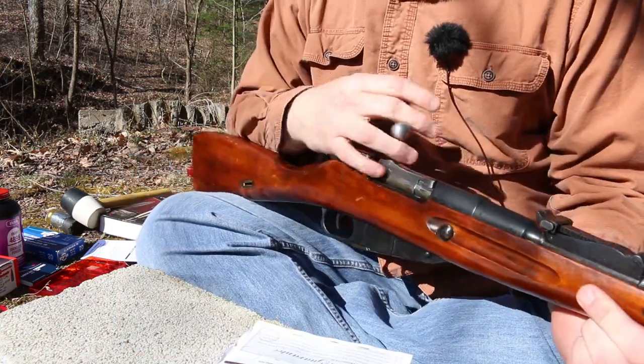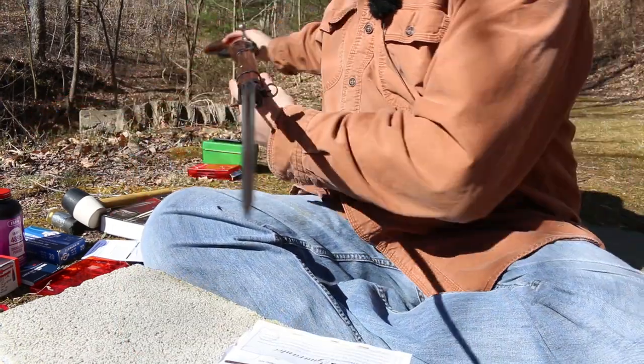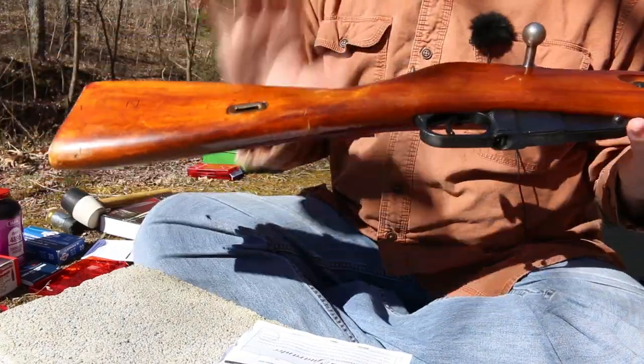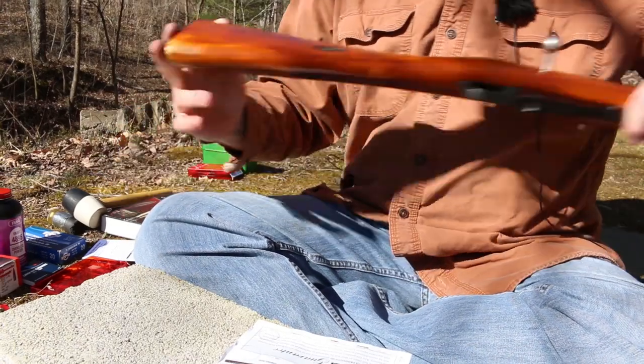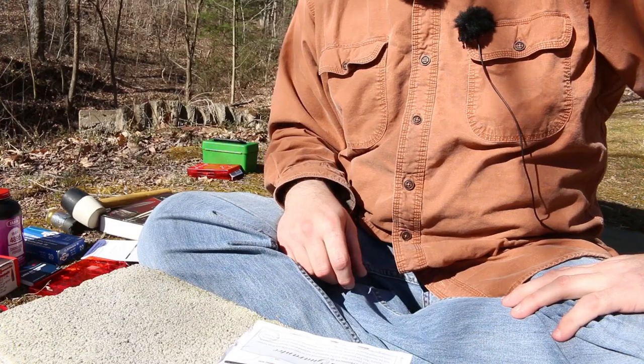This is my Russian Mosin, my 9130. I've got the bayonet on there — we're ready to rock. This gun shoots very well. We've shot it quite a bit here on the channel, so that should make for a nice test bed.